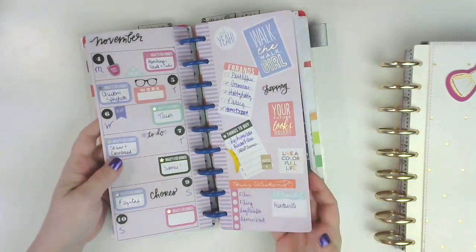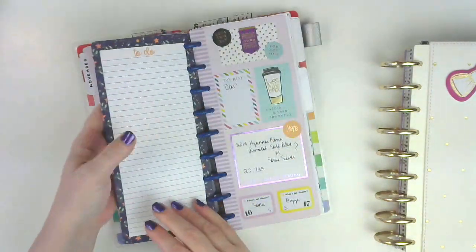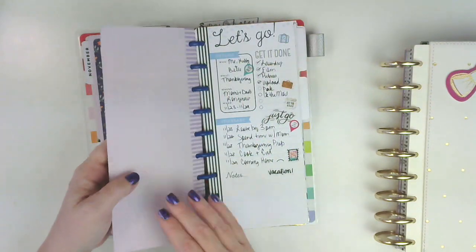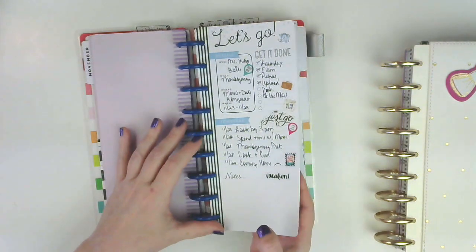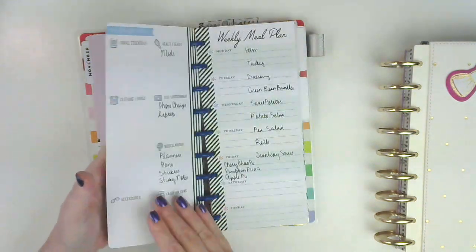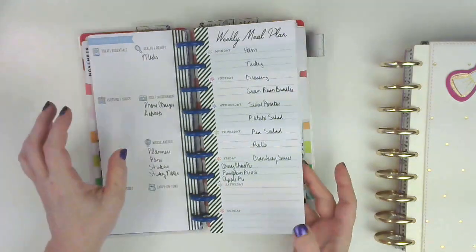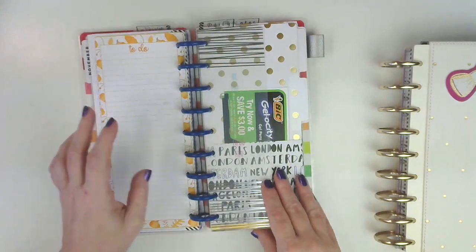I did not do much. This week was just total stress week — it was all about getting my car. We did get the car, and then the following week I was on vacation. So I did this little 'Let's Go' sheet and made a video on it — it's under the plan with me playlist. And then this was our grocery list and a to-do list for while I was there.